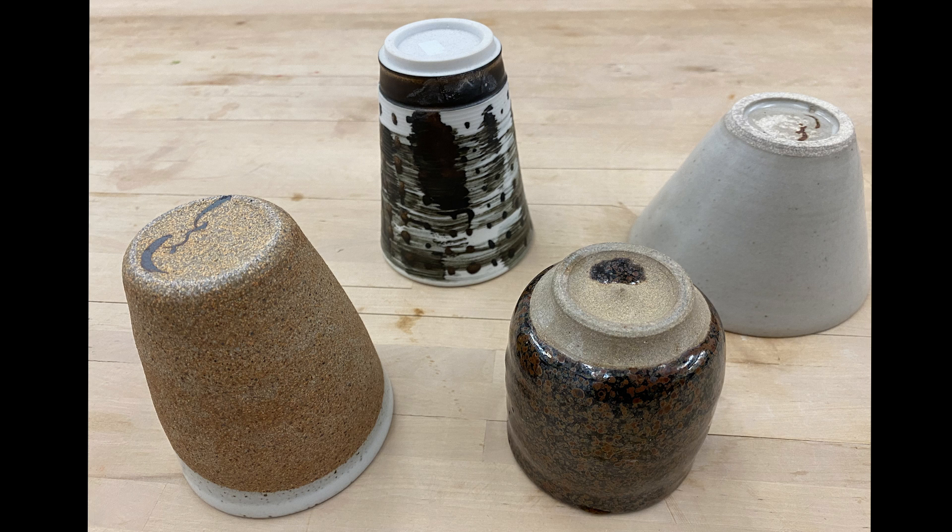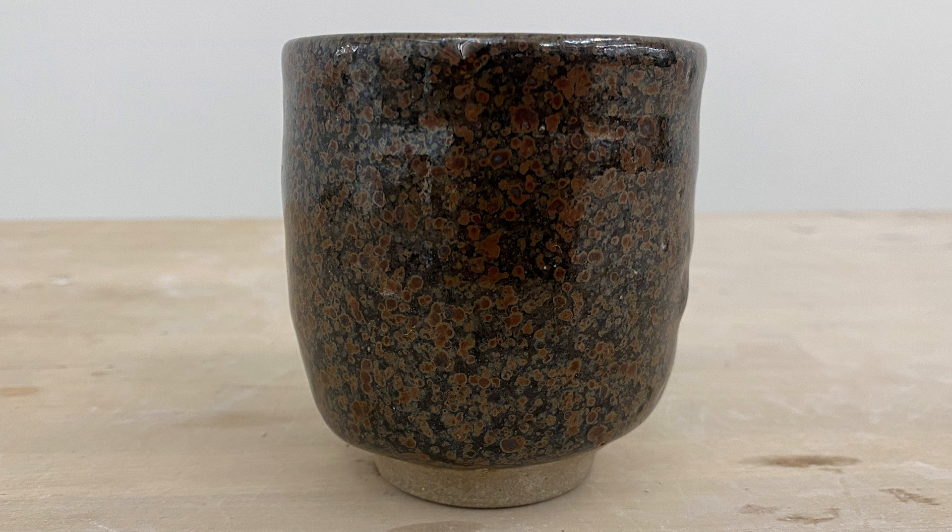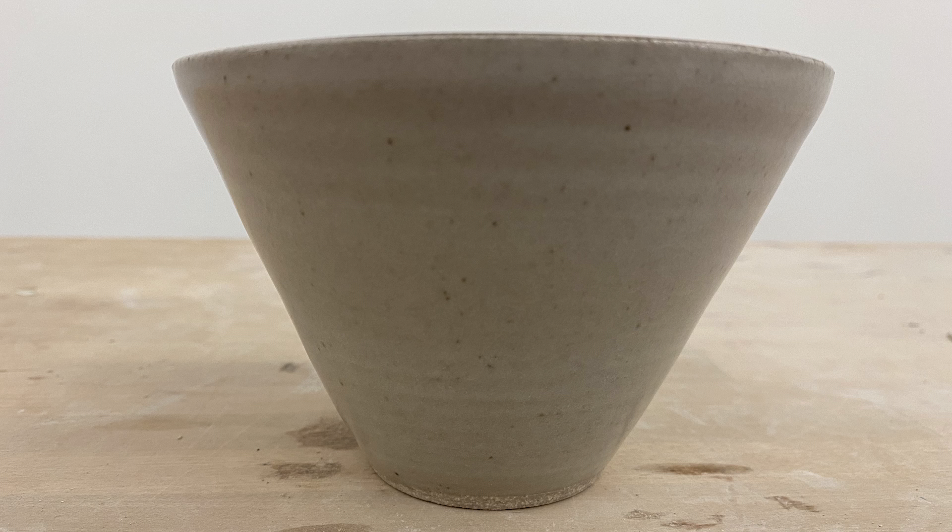Trimming is a process to finish the bottom of your piece. There are many different styles to trimming. Your goal is to physically and visually remove the excess weight at the bottom and shape the bottom so that it sits nicely on the floor or the table top.